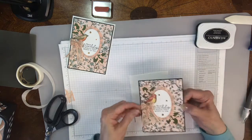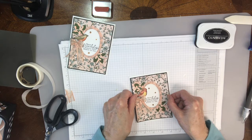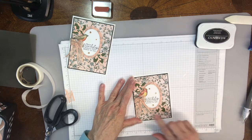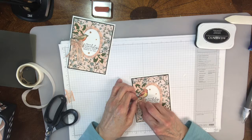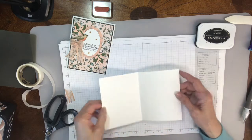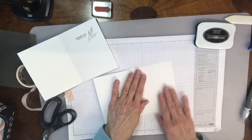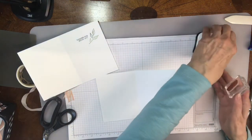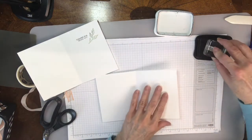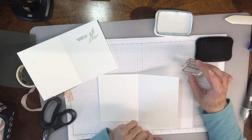Make sure I have it the right way — I've been known to do it backwards and upside down. So make sure. And then just rub that. I'm going to rub my bow a bit. So then on the inside, since my card was white, I just stamped directly on the card. The outside, of course, says 'your friendship means the world to me.' On this one, I put 'thanks for being you.'